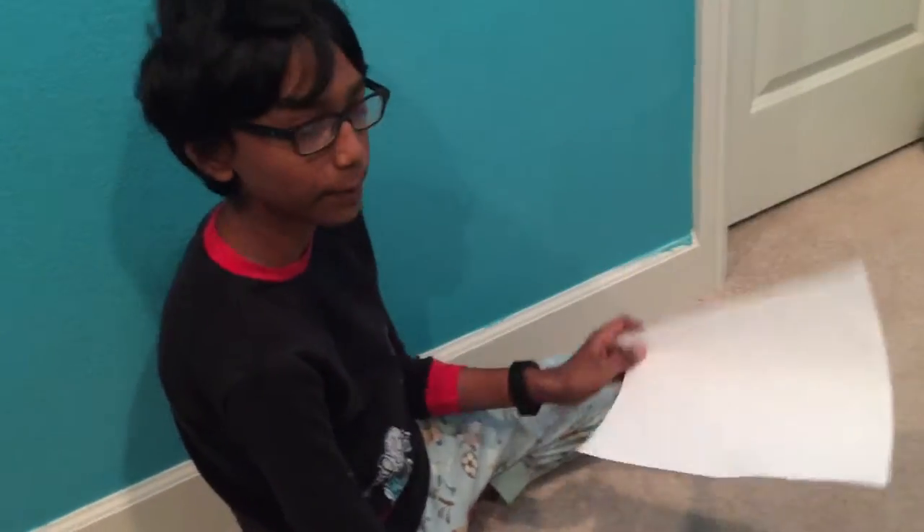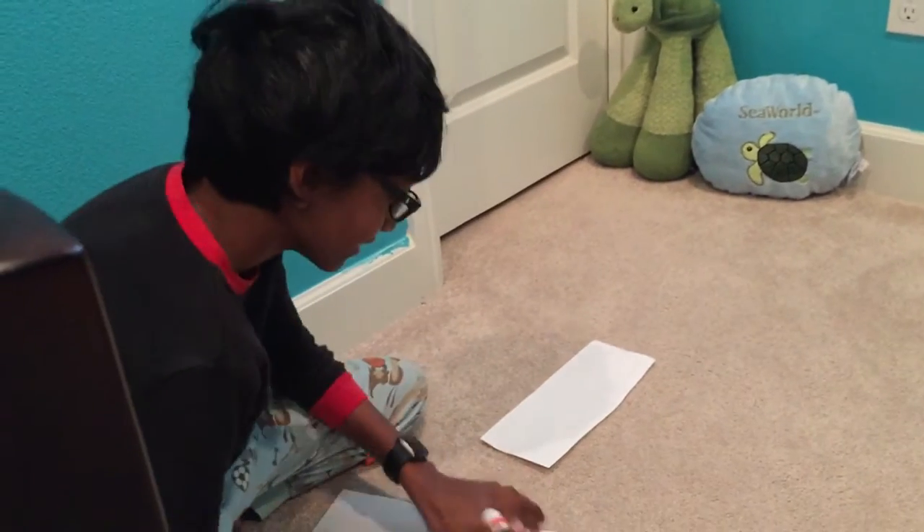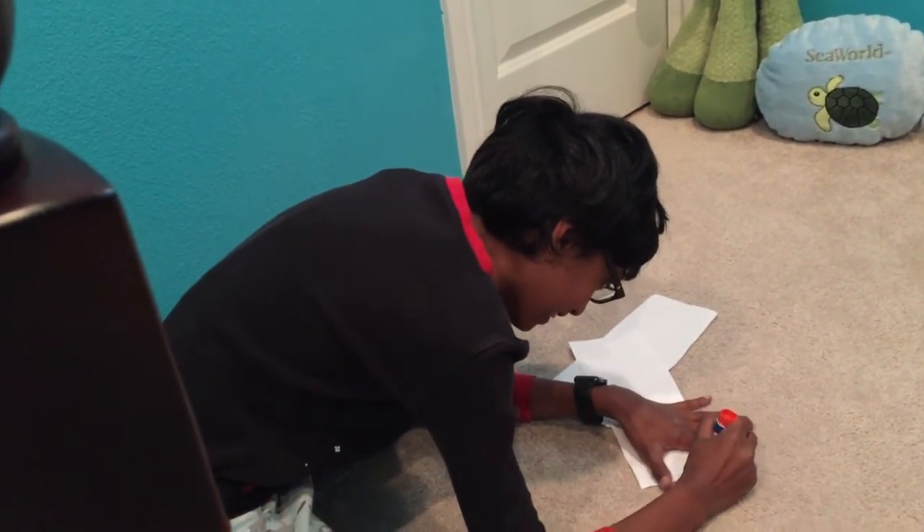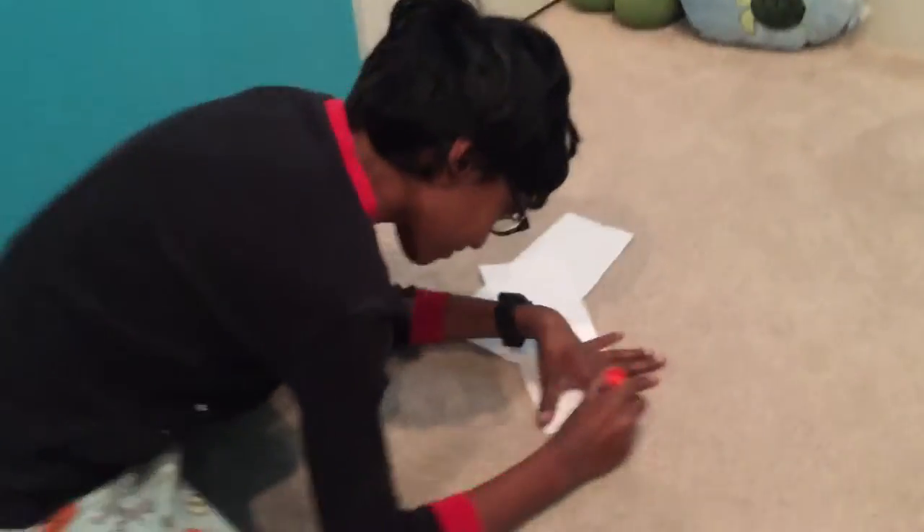Let's get started! For this step, you need to take the paper and cut it into two longer parts — like this. Then what you need to do is take a glue stick, or tape, and stick it along the edge like that.